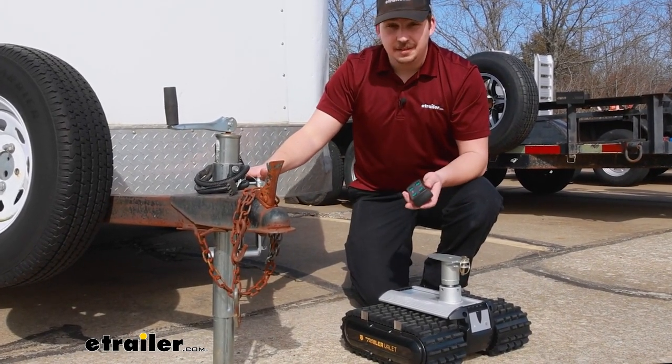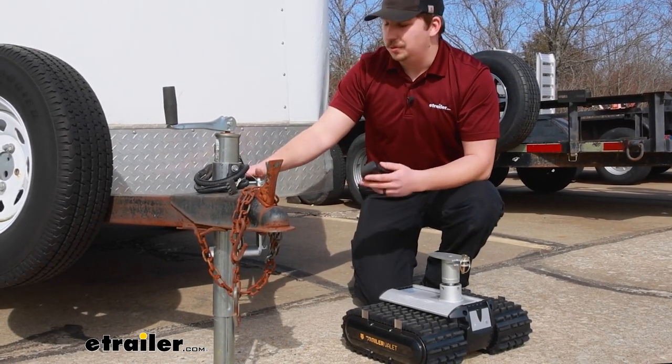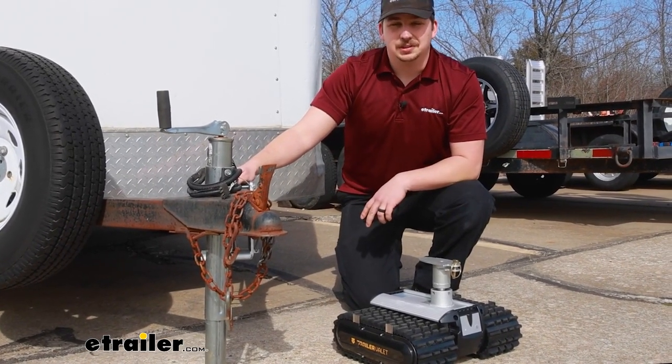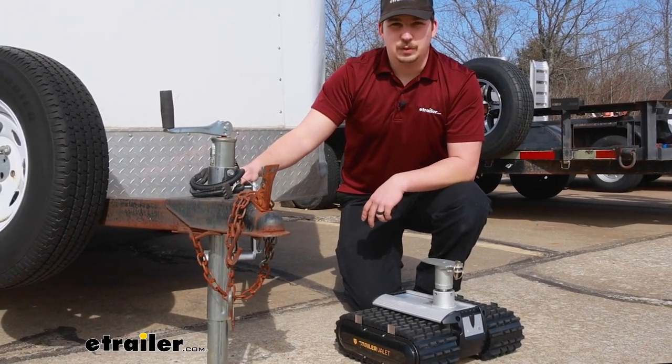Now if this one doesn't fit your needs, there are other weight capacities available so you can find the right one for your trailer. That being said, that'll do it for our look today at the Trailer Valet RVR3 trailer dolly here at eTrailer. Thanks for watching.